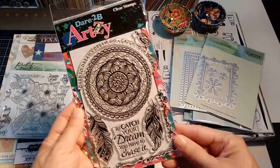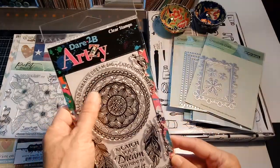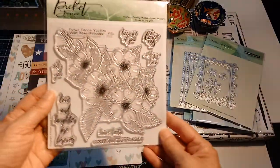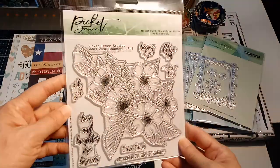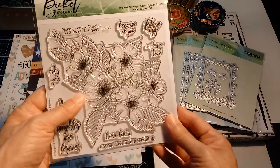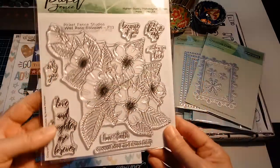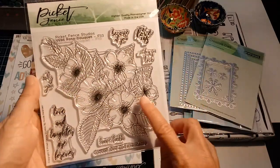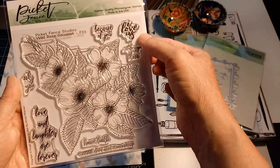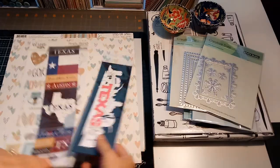Then there's Dare to Be Artsy — I hear a lot of people talking about this lately. I don't know if it's a brand new company or just new to me, but they've got a lot of unique stamps that are just gorgeous. I'll put links in the description. I also got Picket Fence stamps — I think I have a couple of their flower stamps now; they're known for large flowers. I usually make A2-size cards but I might have to start making 5x7s. The stamp says things like 'love and laughter are forever, have faith, choose love and friendship, I love us because of you' — I thought those were beautiful.